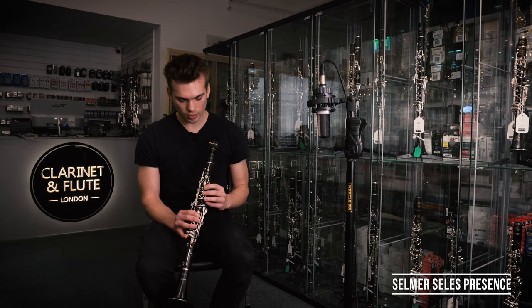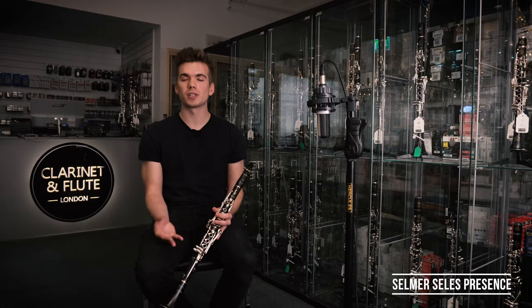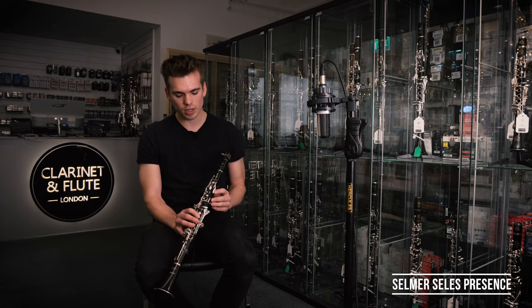So this here is the Selma Selis Presence and it's the first time that I have actually had the privilege of playing it. I think it's a fantastic instrument and it's got such a rich and full texture — you don't need to try hard to get a big sound, which I think is really important, in particular in a jazz setting. I found the lower register and the mid register to be particularly full and they responded fantastically.